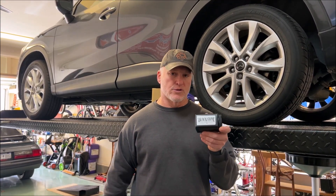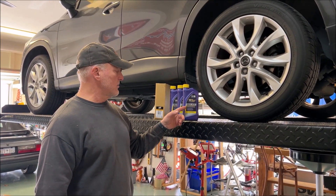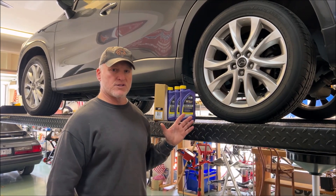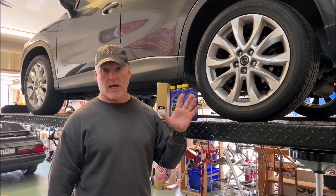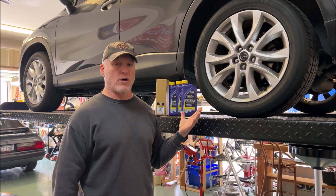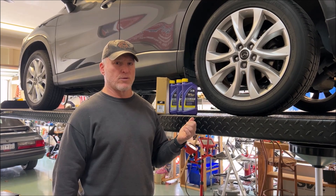I'm going to include the Blackstone results in this video. My favorite transmission fluid for this vehicle is Royal Purple Max ATF, and I'm also using a Wix filter — I'll link everything in the description. There are cheaper filters out there, but I don't want to take a chance; I want the vehicle to last, and Wix is high quality. So let's get started changing this transmission fluid.